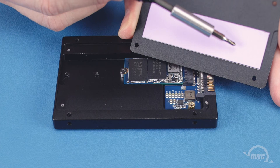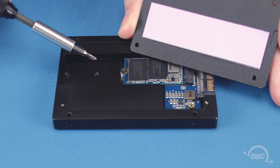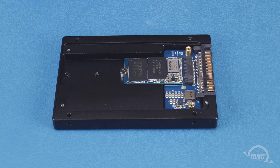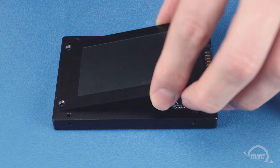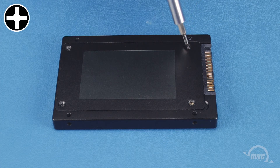Make sure the thermal pad on the back of the cover is aligned to be directly over the drive you've installed. Then, set the cover into place and secure it with its four Phillips screws.